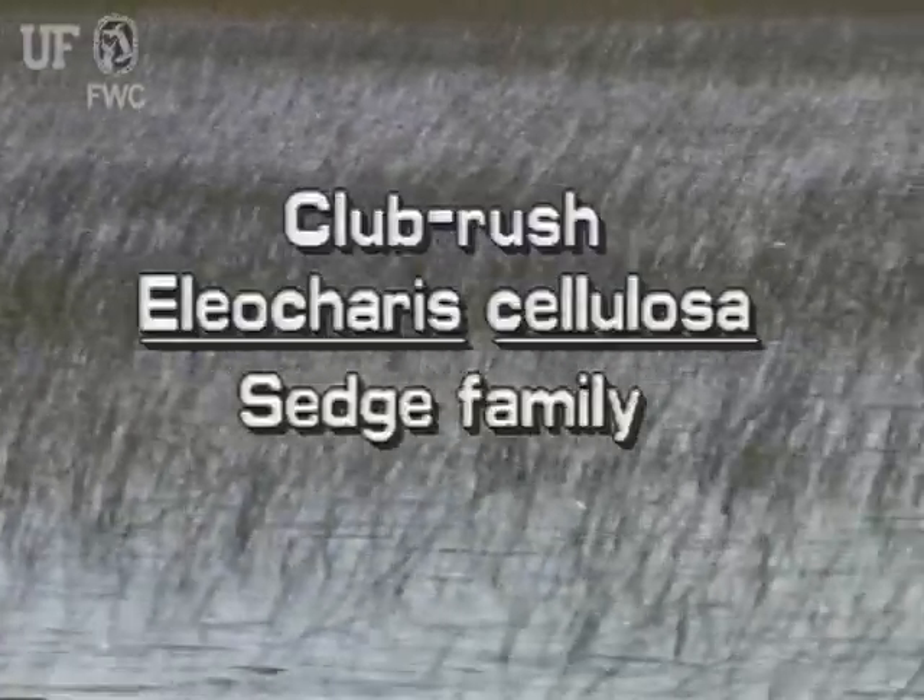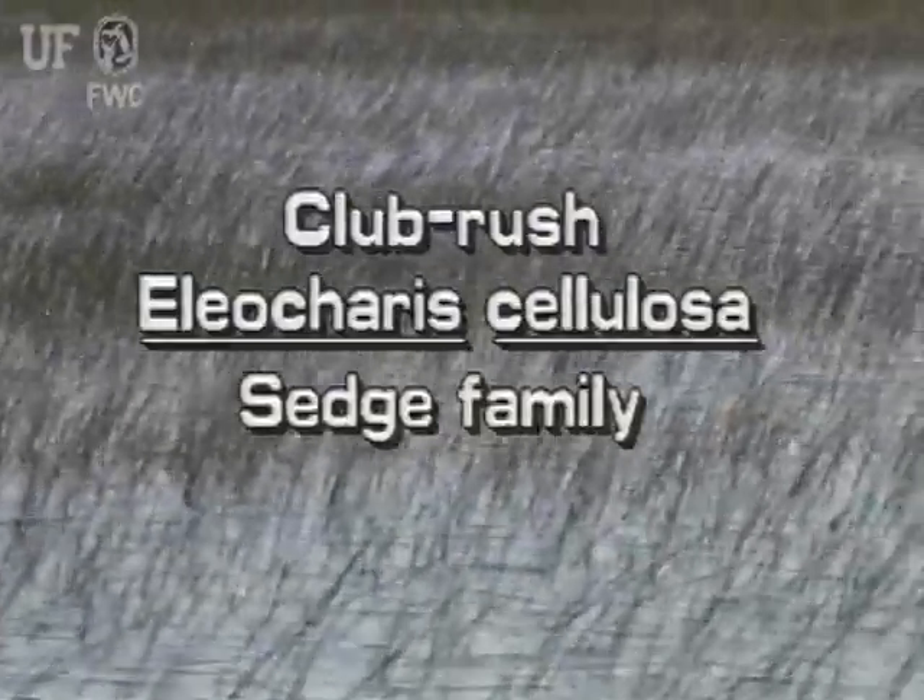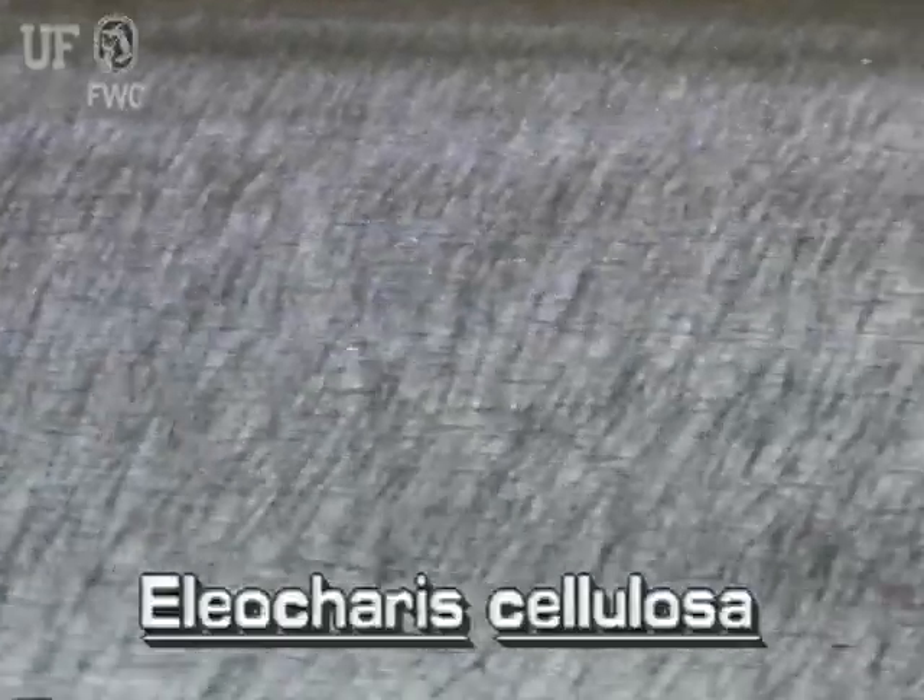Club Rush, Eleocharis cellulosa. Of the 30 or so spike rushes in Florida, this one is the tallest. It can grow to cover substantial areas and occurs throughout the state.